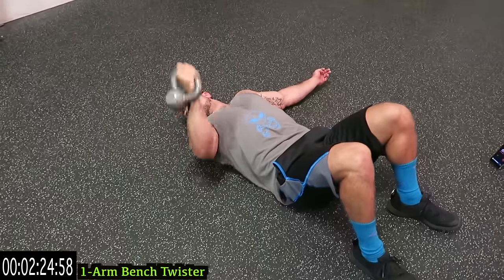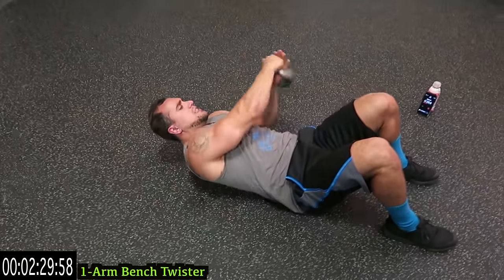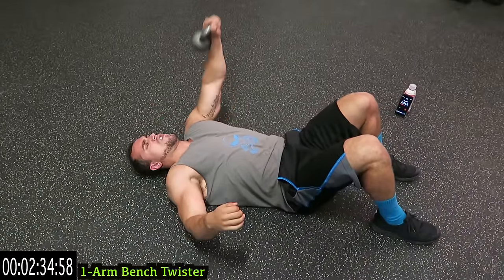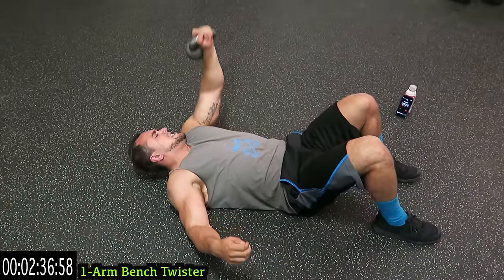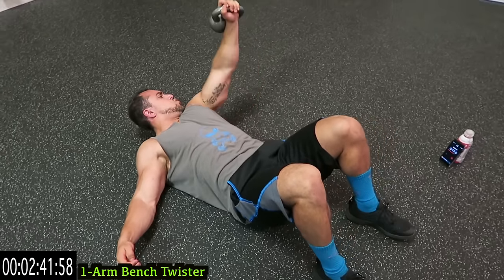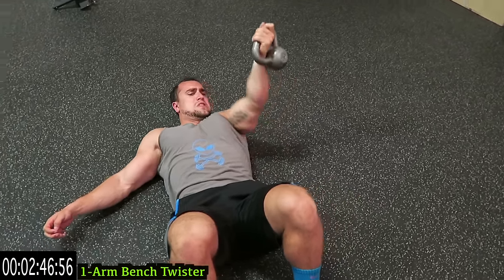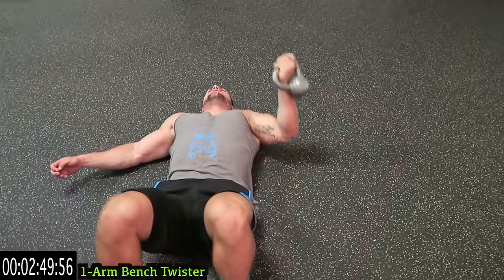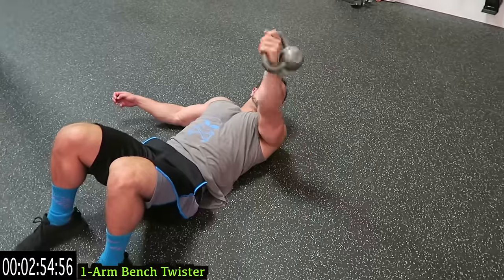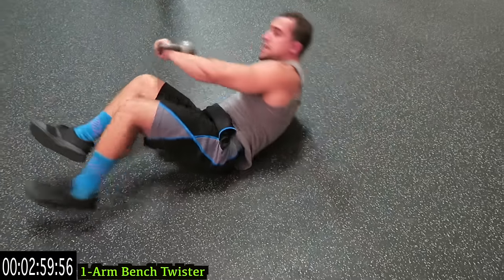Five more seconds this side, then switch sides. As many reps as possible — push it. Bring the elbow all the way down; as soon as the elbow taps the ground, you come all the way back up. We're standing up after this one — get ready for that transition. Do better than me, push yourself.